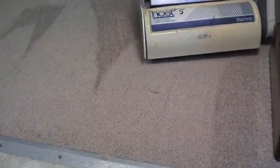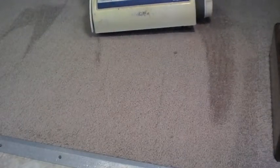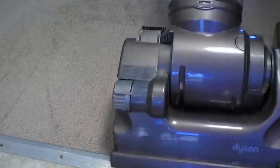That doesn't take long. As you can see, the carpet is clean, but that sponge material is still in the carpet. So the next step is to take our Dyson vacuum and thoroughly vacuum the carpet. As we vacuum, we remove that sponge material and the soil that has adhered to it, leaving behind a carpet that is clean and dry, ready to be used and walked on immediately.